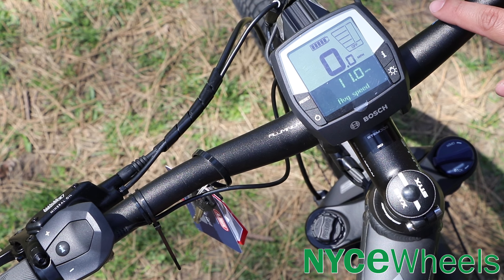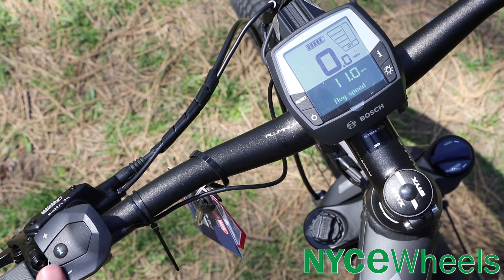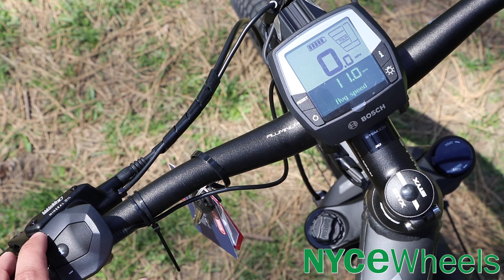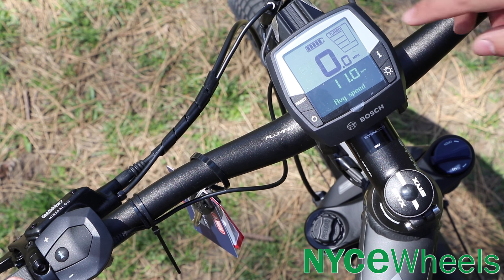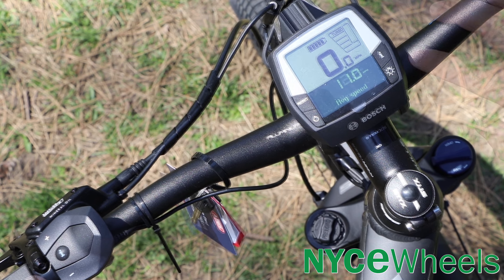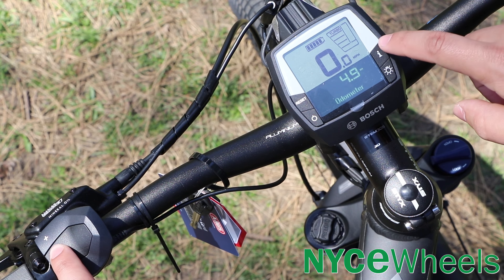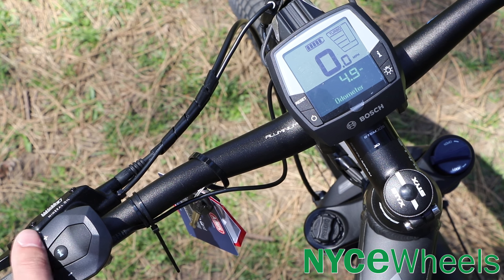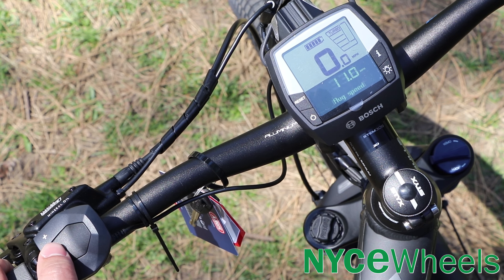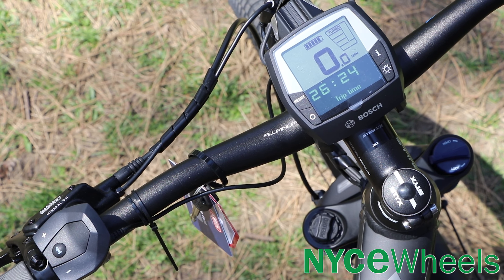The bike features the Bosch Intuvia display, with a center-mounted display and a button pad on the left side that lets you scroll through four modes of pedal assist: eco, tour, sport, and turbo. Right beside that is a power meter showing how much power the motor is using. You also have info buttons on both the thumb pad and display to scroll through readouts including estimated range, odometer, trip distance, clock, max speed, average speed, and total trip time.